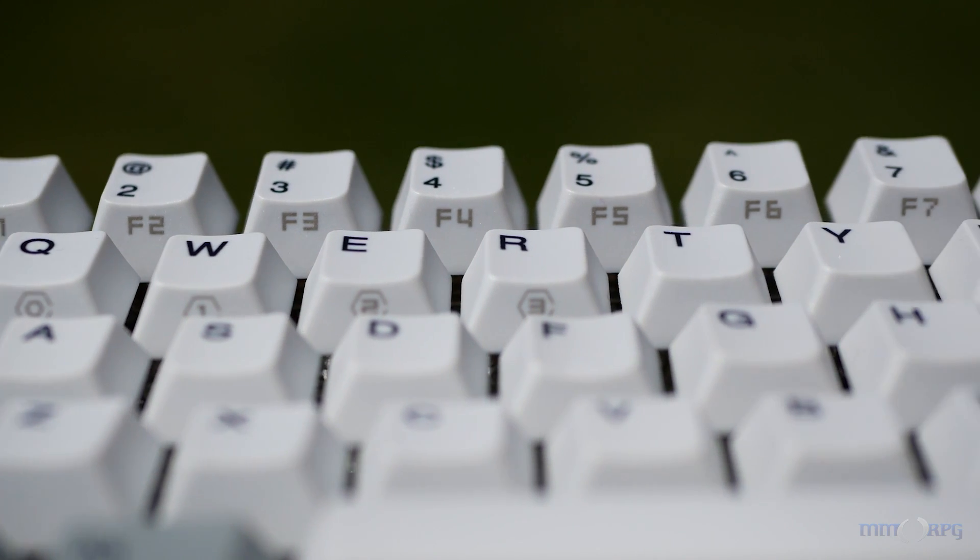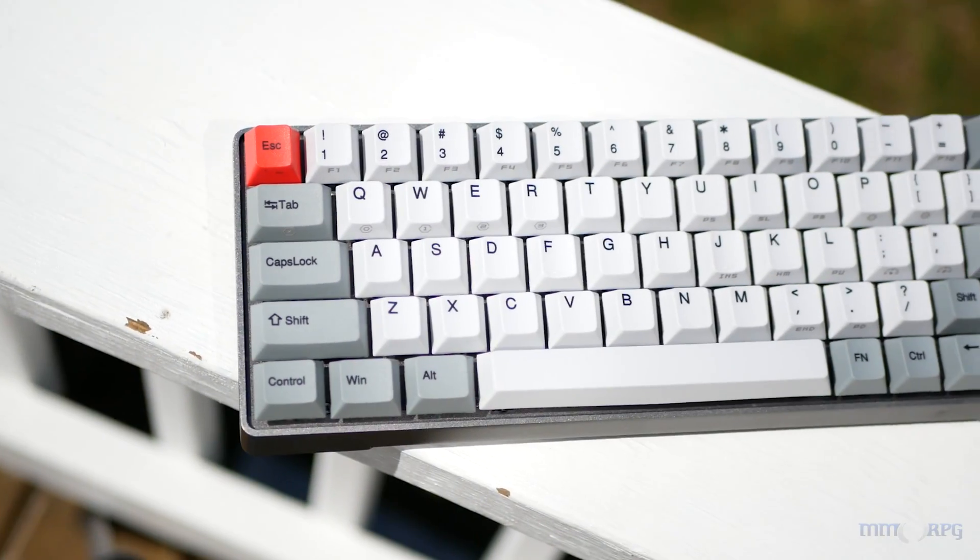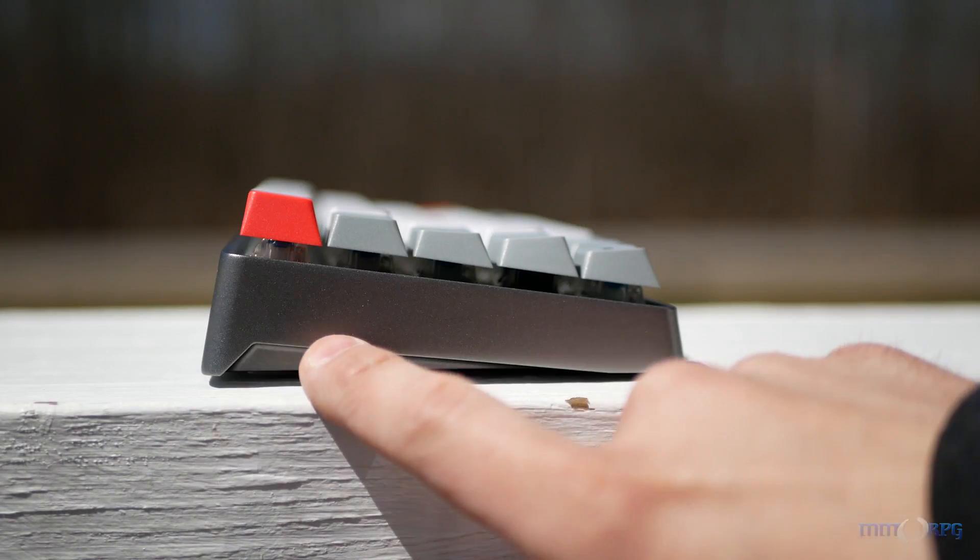None of that functionality is lost, however, as the GK64 is rich with secondary commands printed on the side legends. It comes in a nice two-piece aluminum case with some stylish cutouts on the sides.